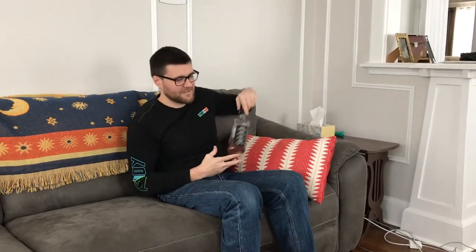Hey, hey, Kermie. Wanna hang out? Wanna do an unboxing with us? No, you're welcome. All my friends leave me.